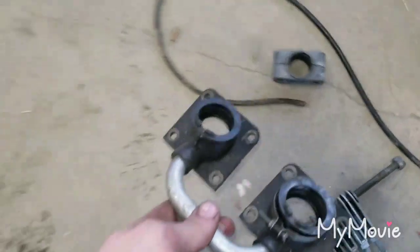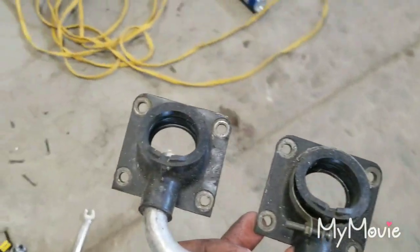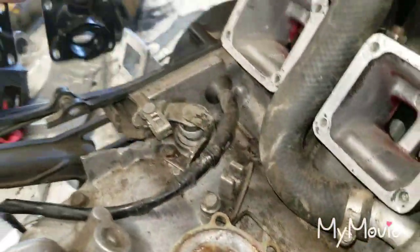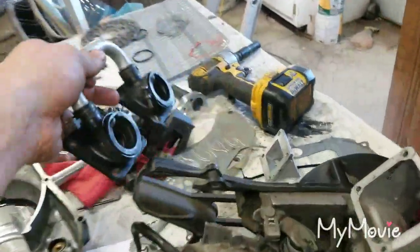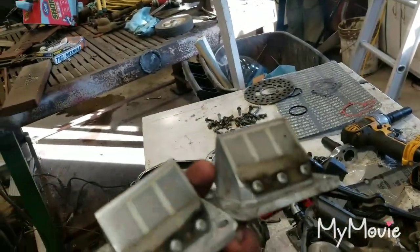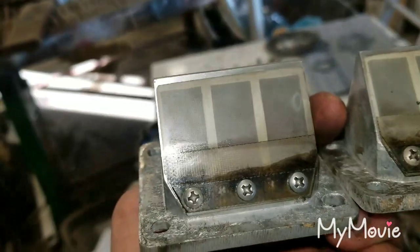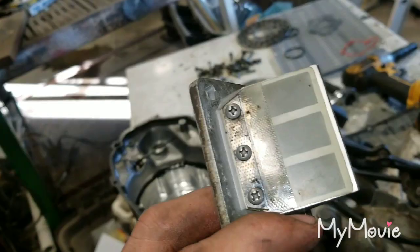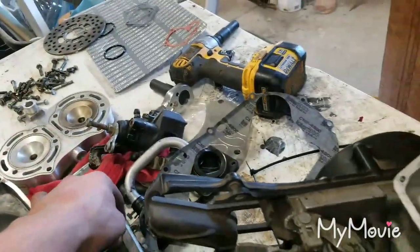I did find boots for this, and I also bought some from my workplace that we had laying around — two reed cages and reeds. I'm not sure what kind this is, but it's aftermarket. I'm guessing it's Boyesen but I could be wrong. Got miscellaneous bolts there.